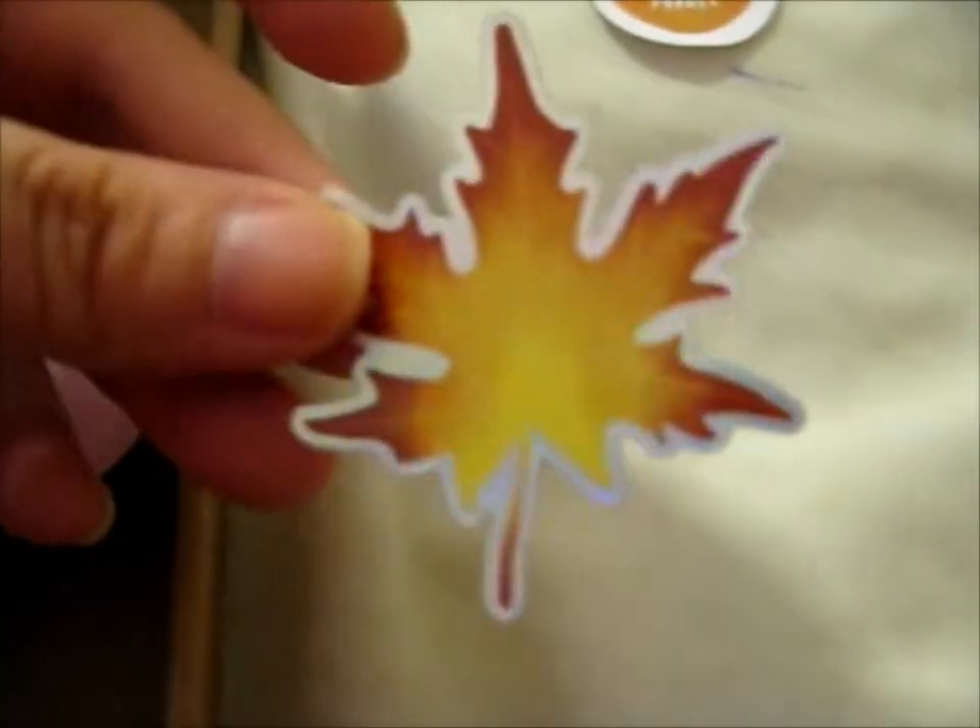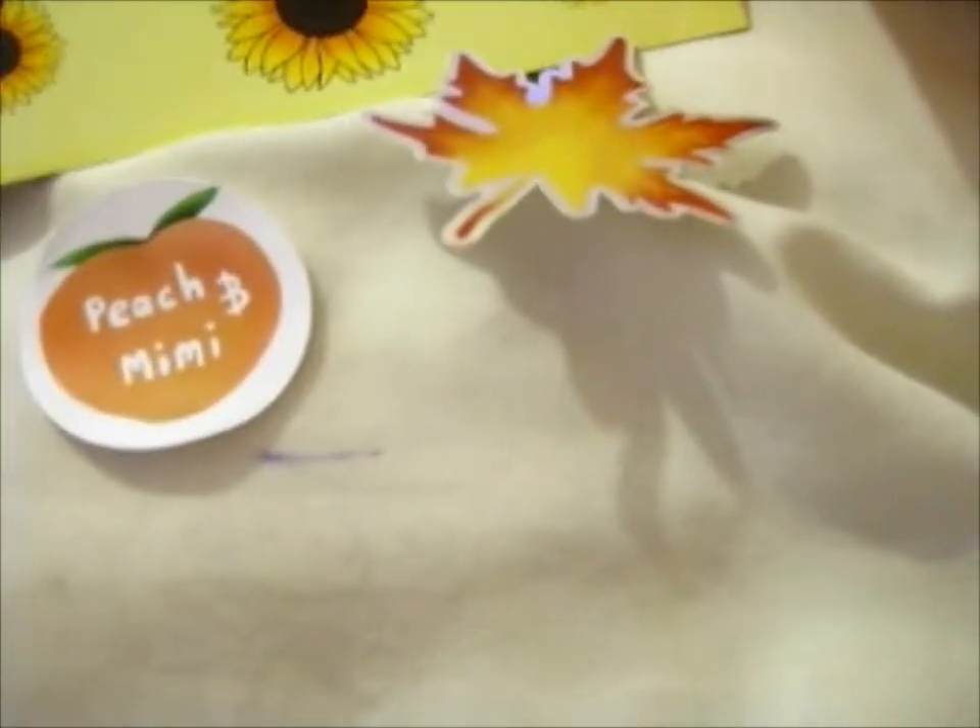So here are the washi tapes that I pledged for, and it's got a freebie maple leaf sticker. That's pretty lovely — it's a holographic one as well. To go with the autumn leaf theme, we have more leaves — autumn leaves.